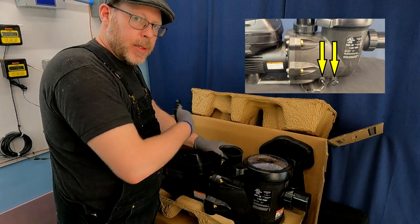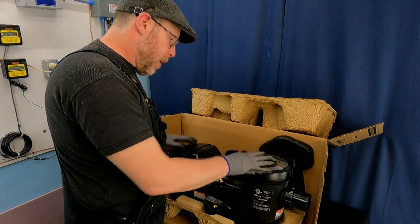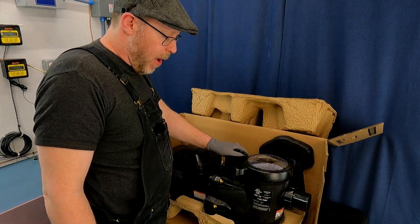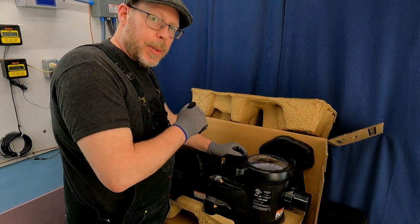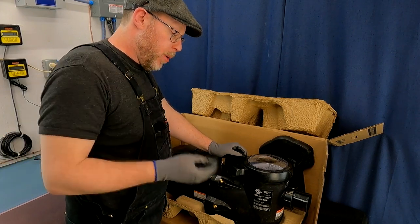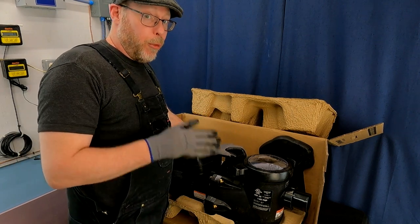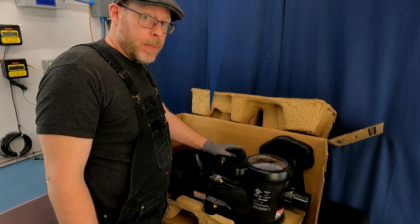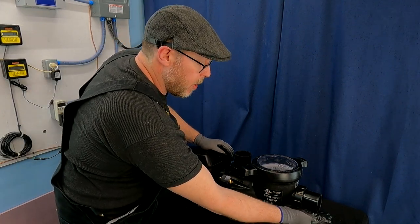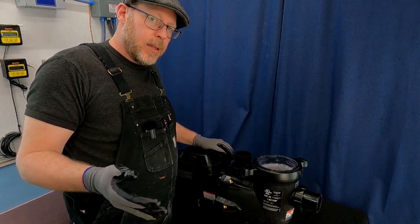Down here are two winterization plugs. I'll go ahead and get this out of the box and sit it on the table so you can see those. But all in all, that's the TriStar VS 1.85 horsepower — the brick-and-mortar-protected model that comes with the upgraded Viton pump seal, dual voltage rated, and includes unions and a data cable. This is a great purchase for a lot of swimming pools out there. As you can see, I have the base underneath the pump, which raises the height of the suction port and discharge port — which may or may not be an advantage for you.